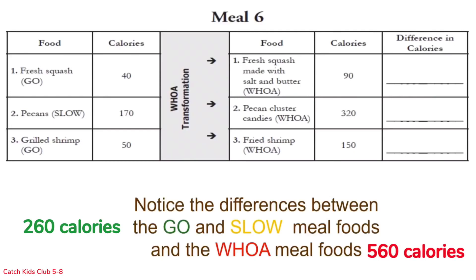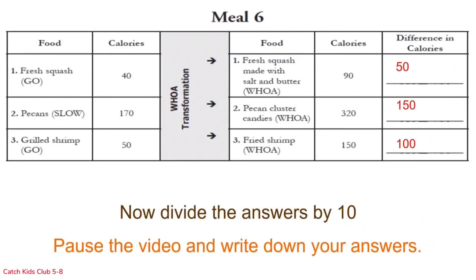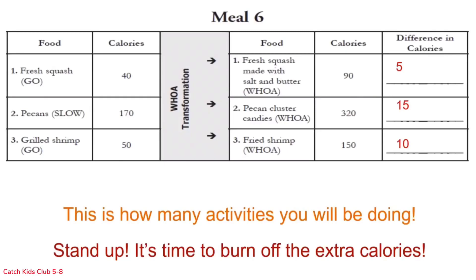So there are more than twice the calories in our woe meal compared to the go meal. Find the differences in the calories on each row, pause the video and write down your answers. Now divide by 10 and pause the video. Stand up — it's time to burn off the extra calories.